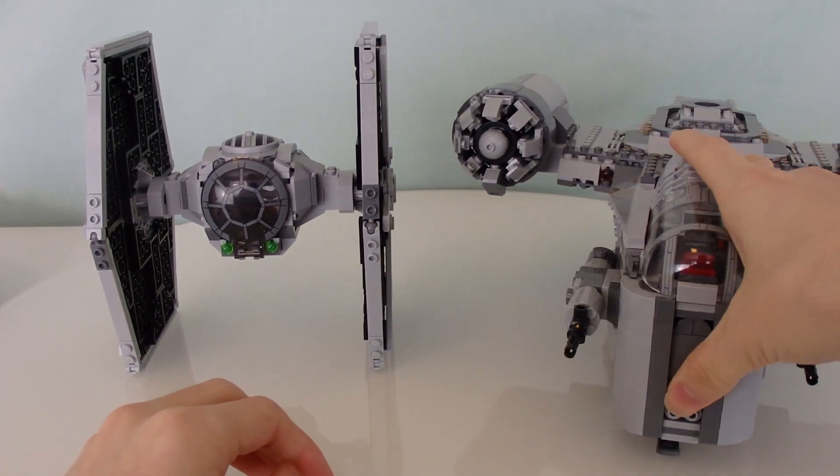We've got three minifigures, which is surprising — usually in these kinds of sets you only get one, which would be the TIE Fighter pilot. But we also get a Stormtrooper and a droid called NI-L8. I'm not quite sure where I've seen this droid before. I think he made an appearance in A New Hope on the Death Star or something, but he's definitely not a major character. He kind of gives me Ant-Man vibes. I feel like I've seen a version of this droid in silver in The Mandalorian, so maybe that's what's in my head.